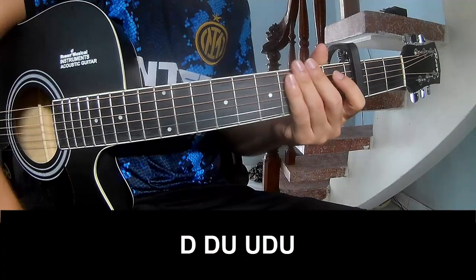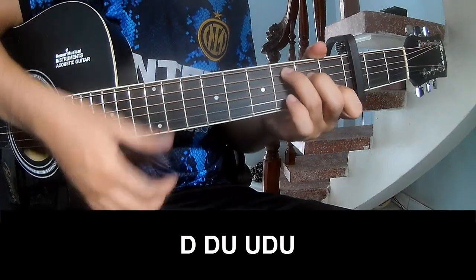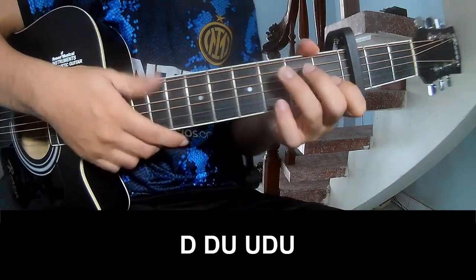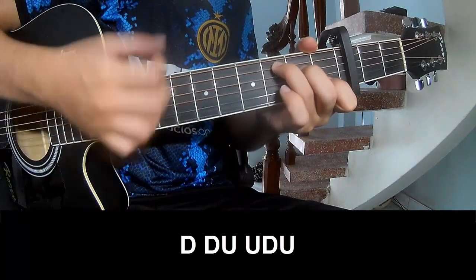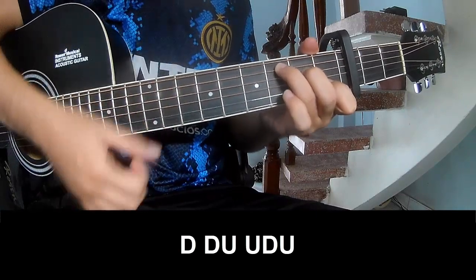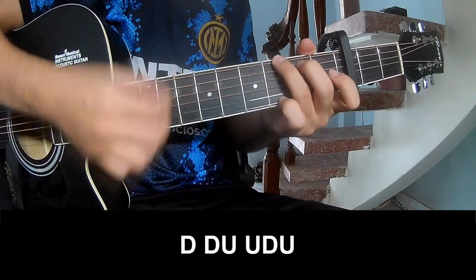The verse should play: down, down, up, down, down, up, up, down, up, up, down, up, up, down.